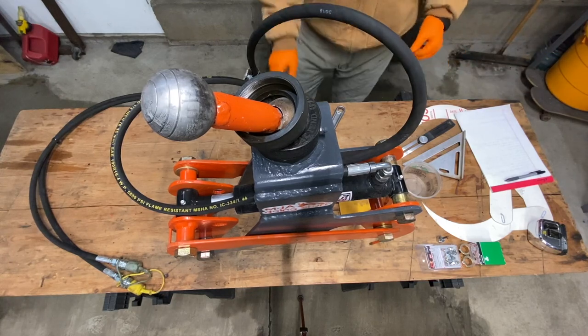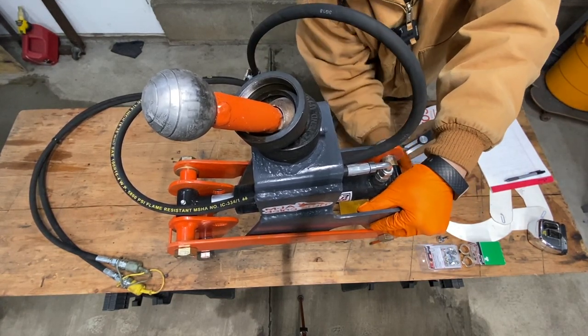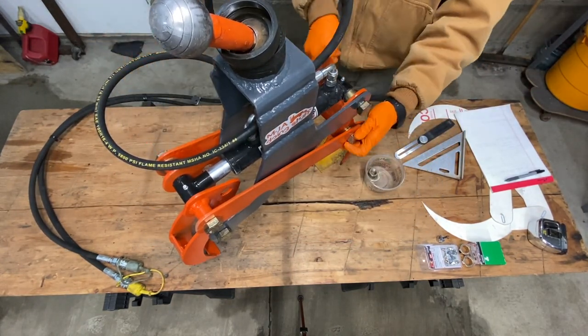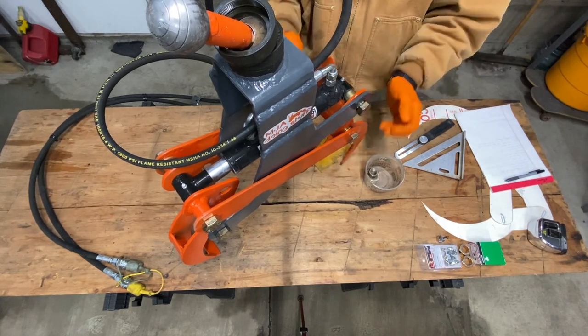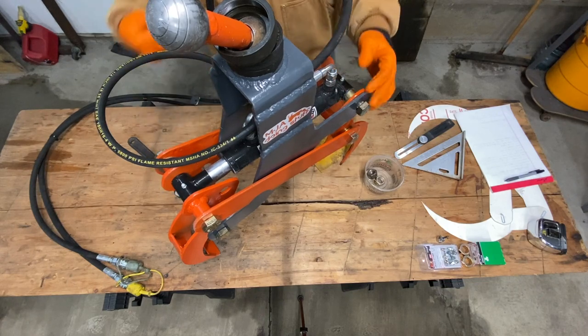But first, we're going to have to take it apart so I can show you the measurements. Hopefully I can remember how to put this back together.